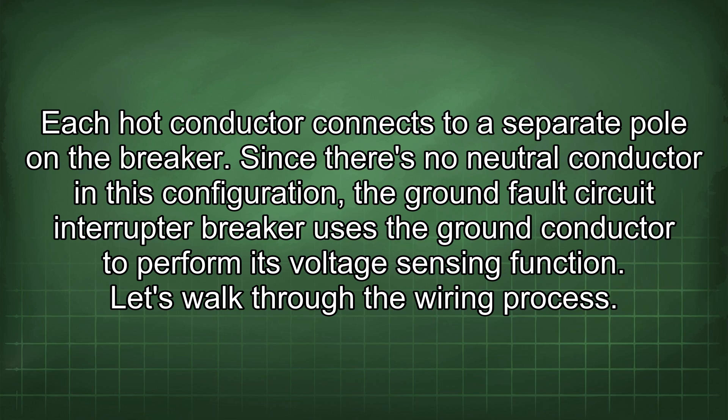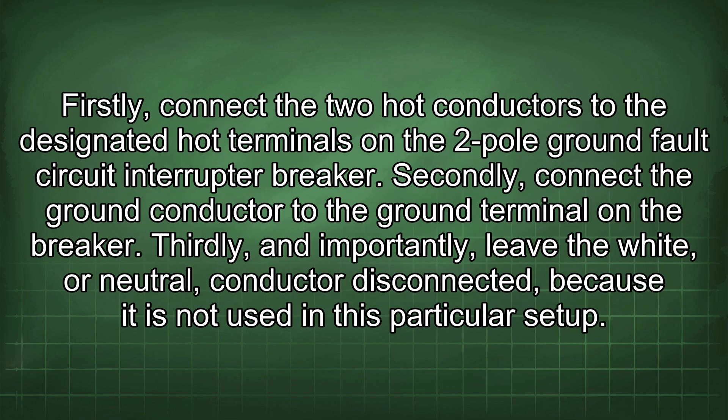Here is how to wire it. First, connect the 2 hot conductors to the designated hot terminals on the 2-pole GFCI breaker. Second, connect the ground conductor to the ground terminal on the breaker. Third, and importantly, leave the white or neutral conductor disconnected, because it is not used in this particular setup.